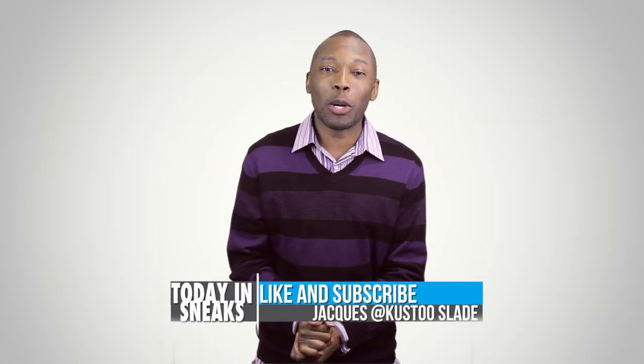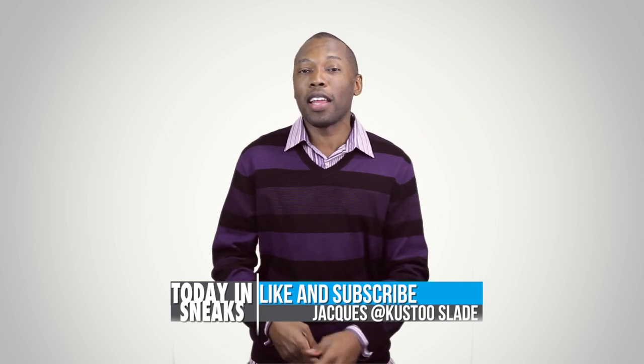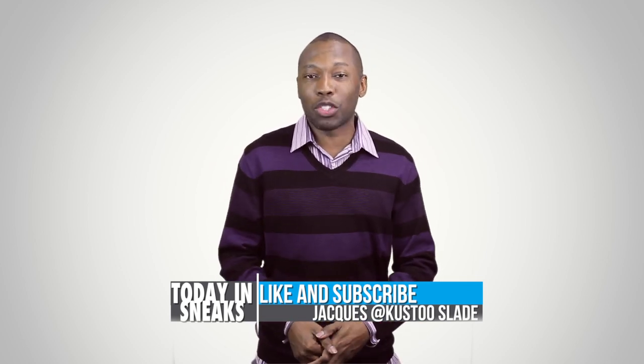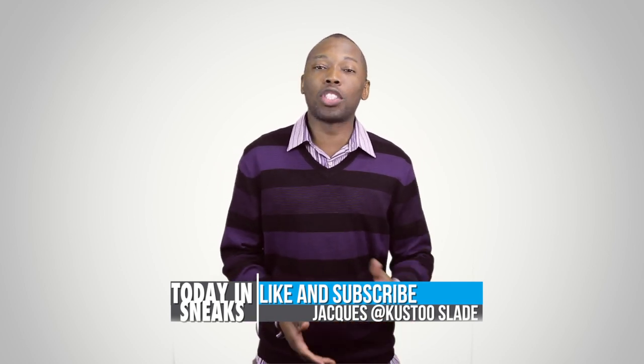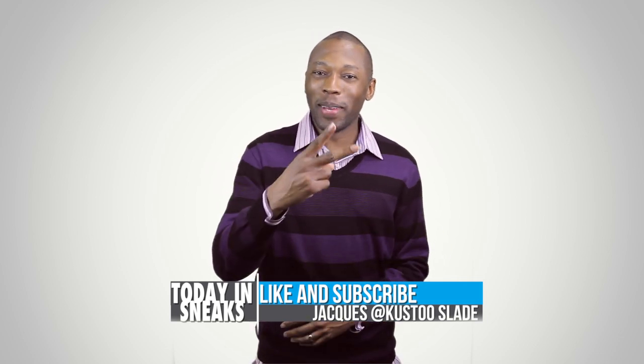And that's going to do it for the show today. As always, thank you guys for watching — definitely appreciate it. If you haven't already, make sure you like, favorite, and subscribe. Also visit the links down in the description — it'll give you the full story of everything that I talked about today. I am your host Jacques Slade. This is Today in Sneaks and I will see you soon. Peace.